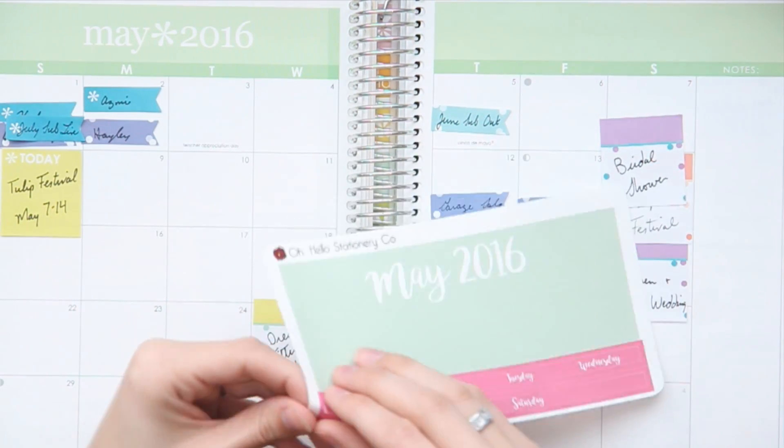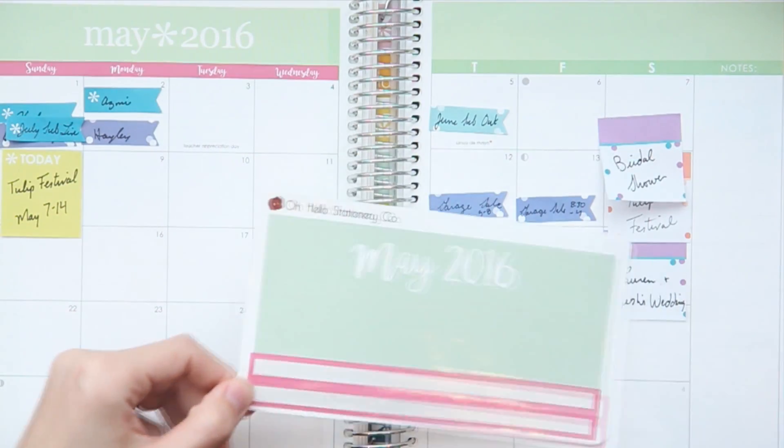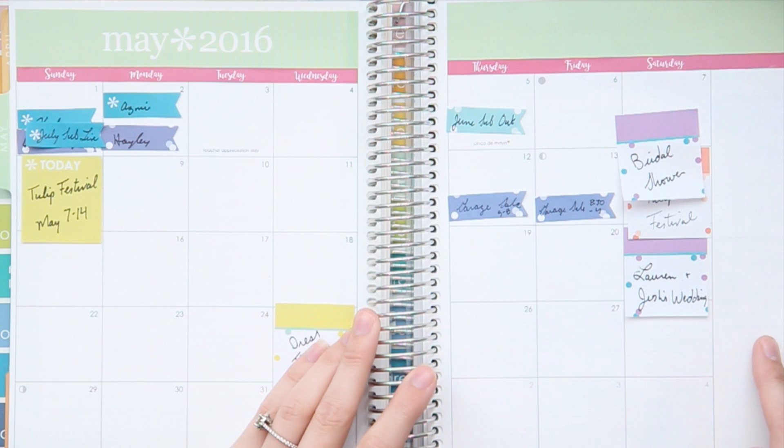Let's cover up the days of the week first. I think it'll really help the look and feel of the spread to have the pink involved. Plus I love this font so much that any excuse to use it and I'm all over it.